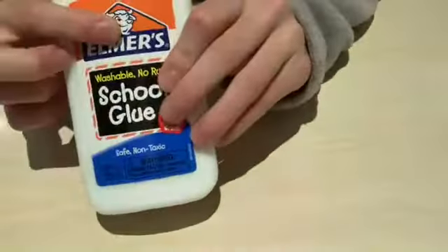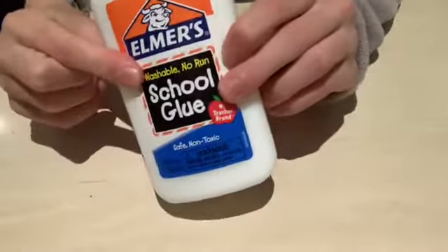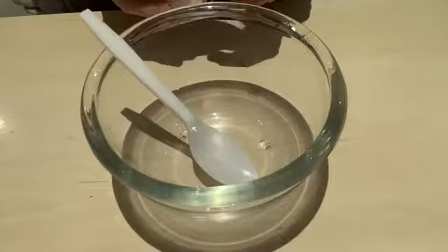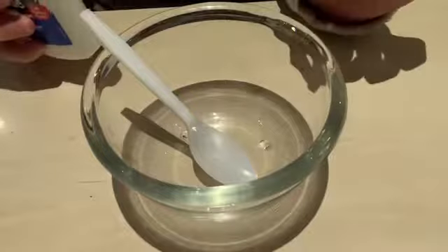We will be making some basic slime, so without further ado let's get right into the tutorial. For this tutorial you are going to need some white Elmer's school glue, a bowl with a spoon, and some activator — which is a teaspoon of borax to a cup of water, which is 250 milliliters. I can't believe I'm finally making slime with Elmer's glue!